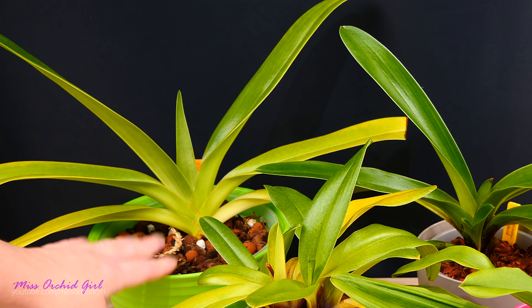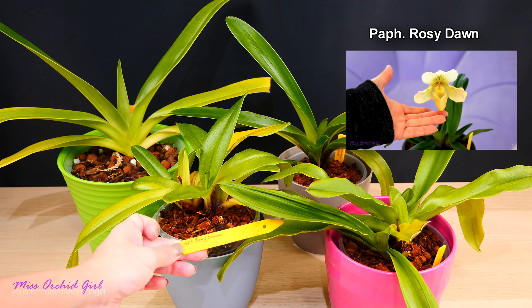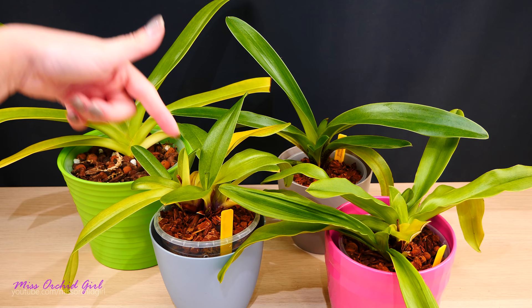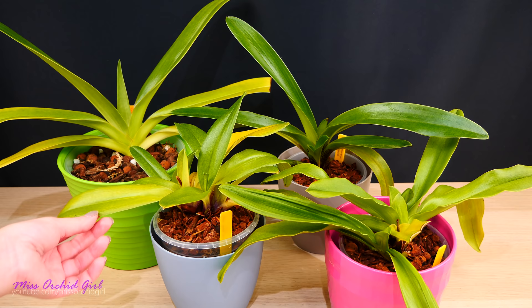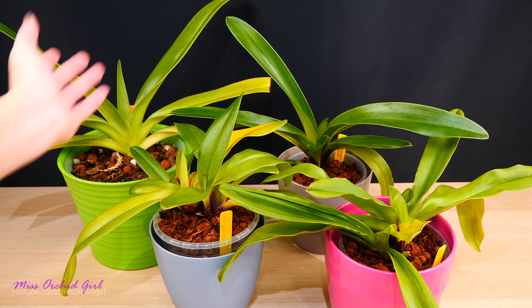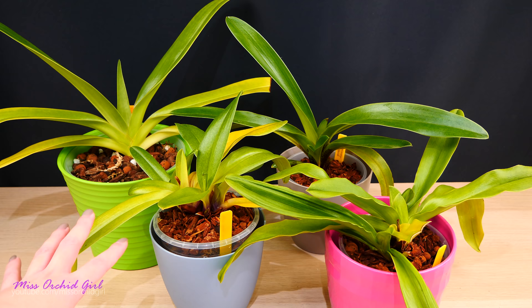In front here we have Paphiopedilum rosy dawn — actually, I completely forgot: rosy dawn already bloomed for me! I'll link to it below — it has a beautiful flower. I didn't purchase it recently; it's been in my collection for at least a year and a half. The old growth that bloomed is this one and it's withering off, and it has one, two, three new growths which are tiny at the moment. I'm hoping maybe next year they'll bloom again. It has a beautiful, elegant, light-colored yellowish flower, as I remember.